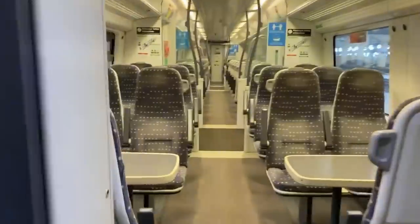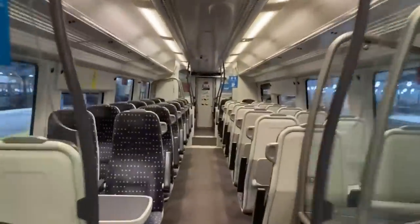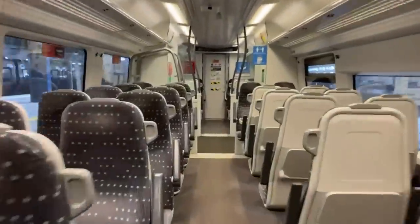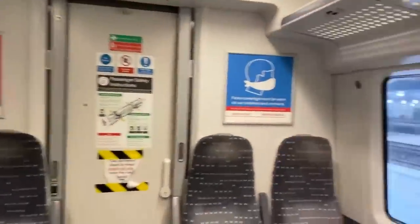The last carriage of the train features the same standard class seating, as well as an end gangway at the front. However, on West Anglia services for some reason, they do not open the gangway for you to walk between units, which reduces flexibility, especially when it's overcrowded.